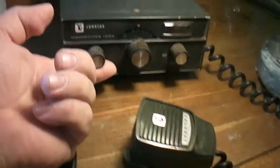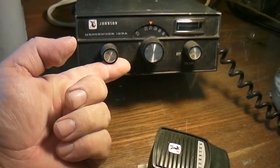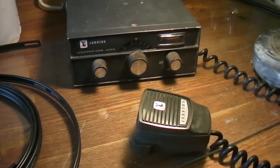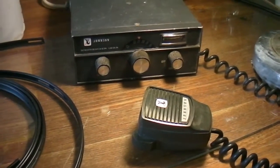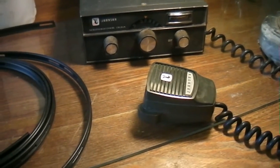Here's a crazy project I came up with. I bought this radio for 99 cents on eBay — the shipping was about $10 — and nobody bid against me. They said it works.